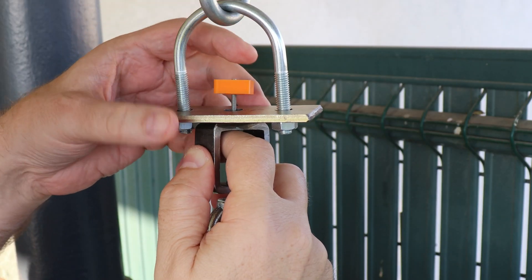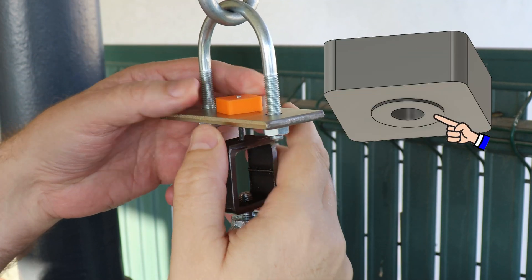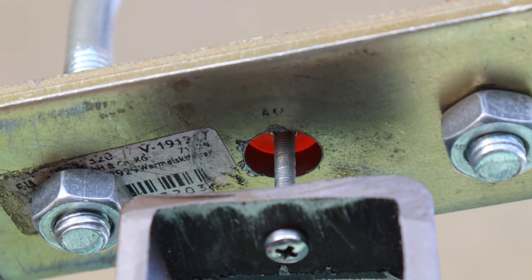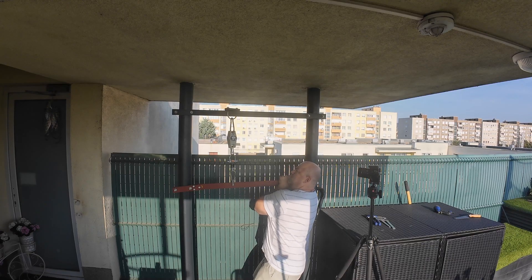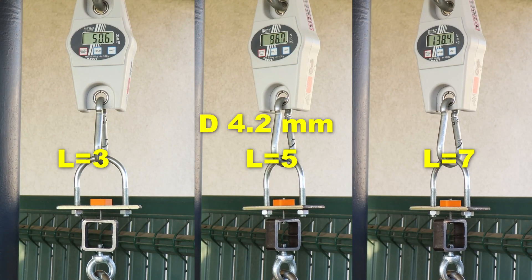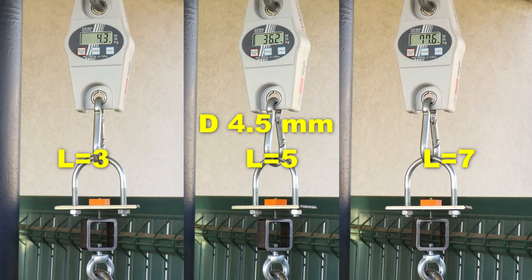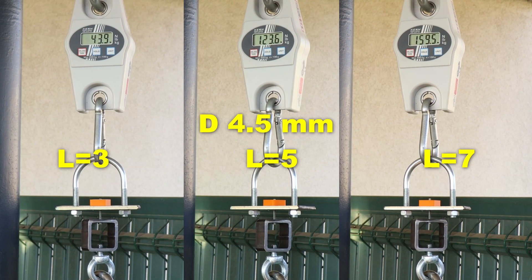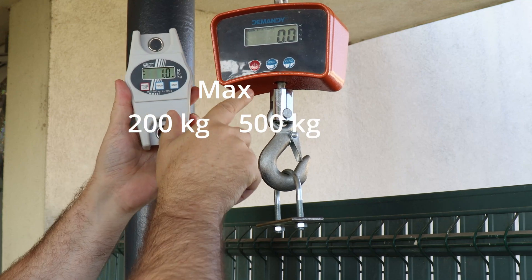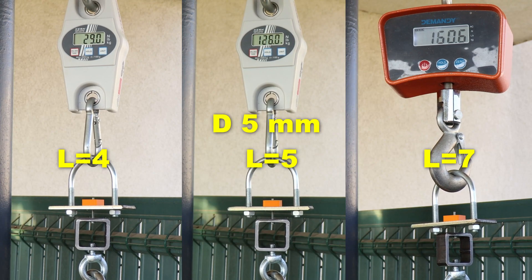I am starting with the pull-out test. The cylindrical part of my equipment is important because it helps align the test object so the hole is centered. Here you can see the tests side by side — the 4.2 mm diameter in different lengths, then 4.5 mm, and for the last group I needed a bigger load so I switched to a crane scale. These are 5 mm in diameter.